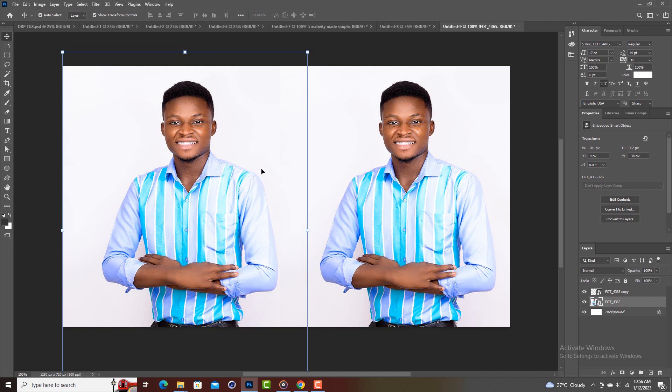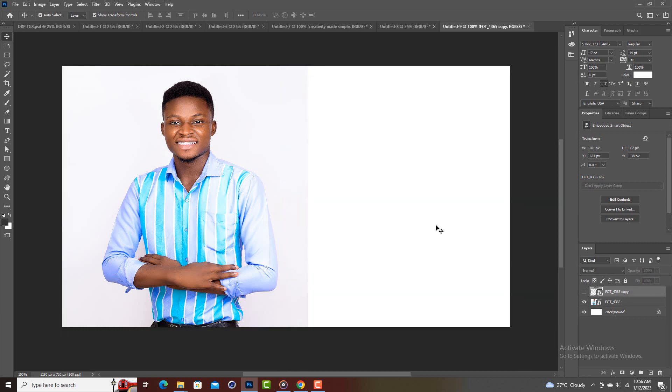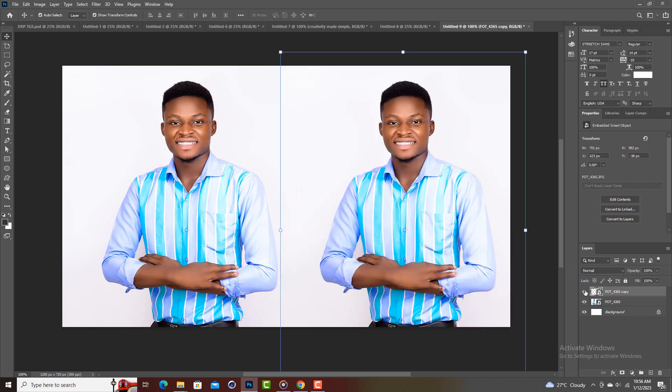So I have this image — I haven't done anything to it yet. I've just duplicated it. I'm going to edit the one on the right side, and then we'll compare to see the differences. I'm going to make one very, very sharp.